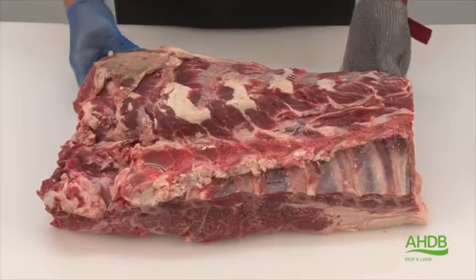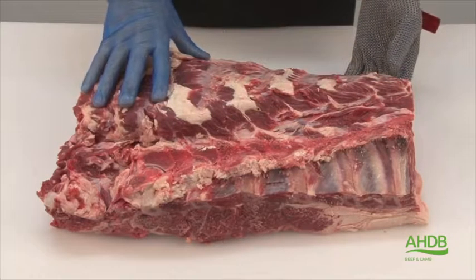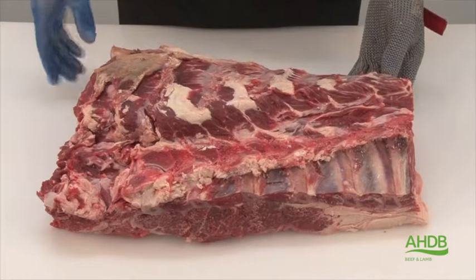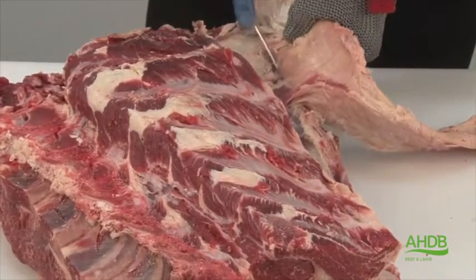This chuck roll is removed from a six bone forequarter, and as you can see all the bones have been removed except the first six ribs. Then we remove all the yellow crystal or back strap.